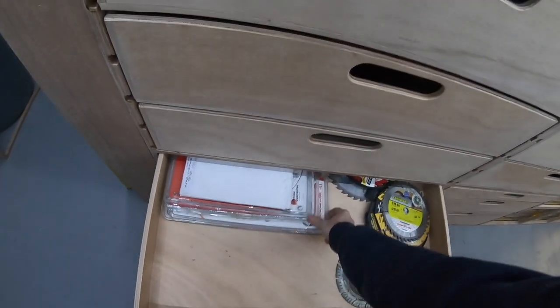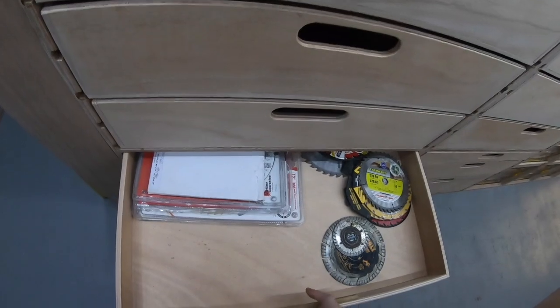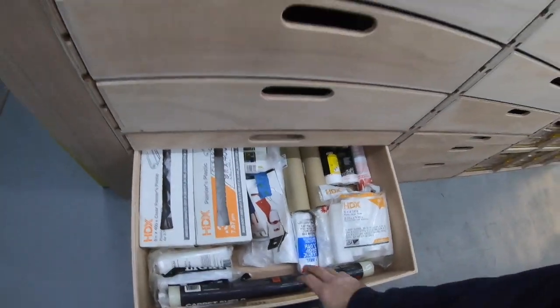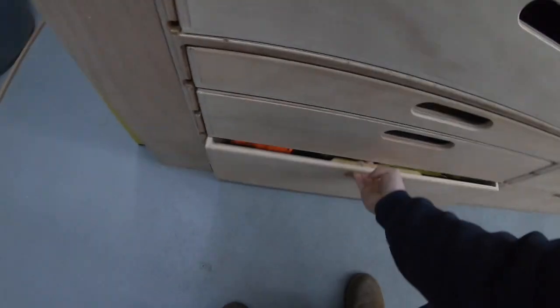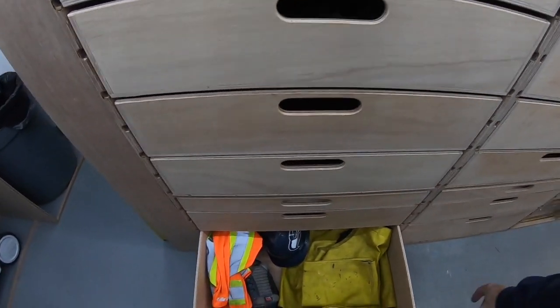This is all blades: skill saw blades, table saw blades, chop saw blades. Just a drawer of different kinds of plastic and masking materials. Rain gear, safety vests, knee pads, hard hat.